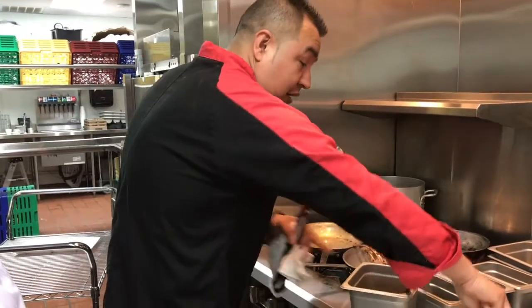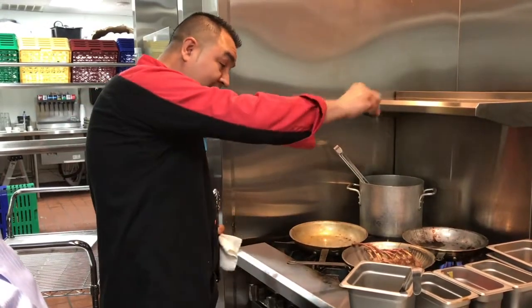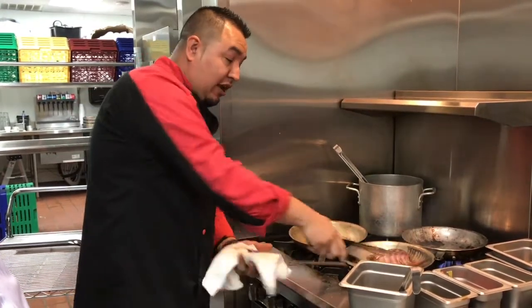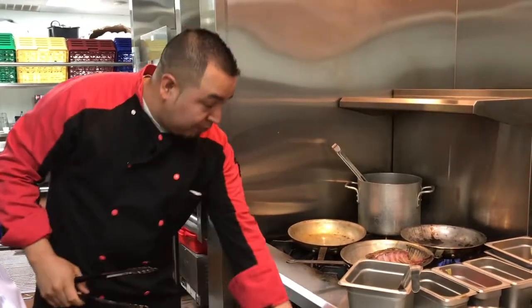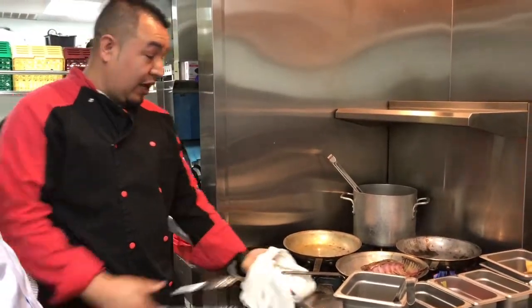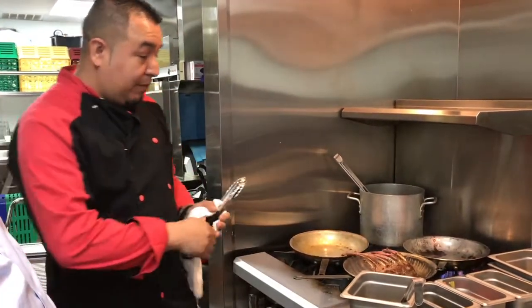I go pretty light on seasoning. You don't want to overpower the good flavor of the meat. We use just salt, pepper, and garlic lightly. You never want to overpower that beautiful piece of meat that you want to present to your customer. So lightly salt, pepper, and garlic — and I'm going to show you how we're going to plate it out.